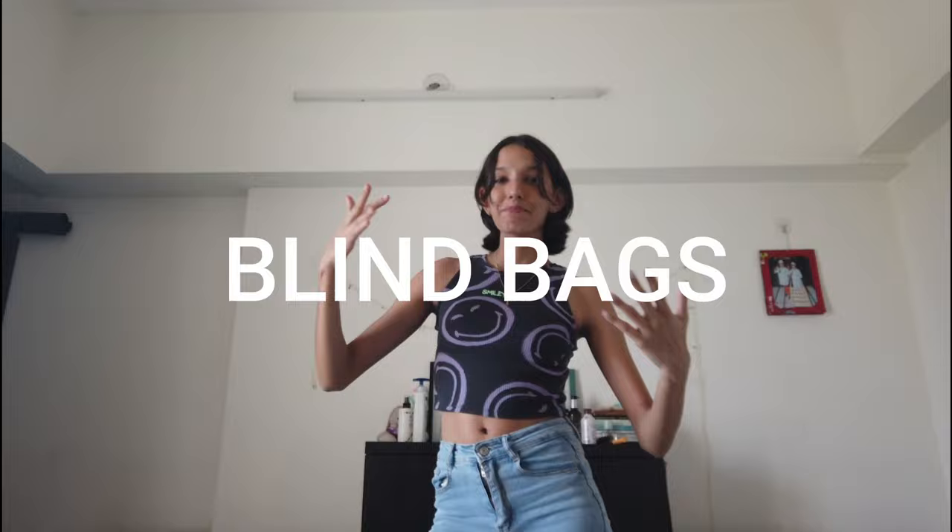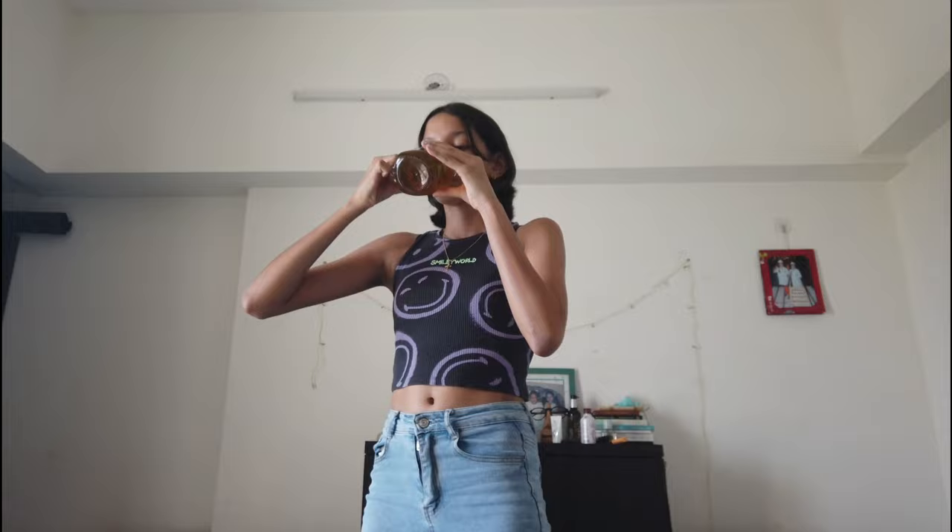Hey guys, welcome or welcome back to my YouTube channel! So basically in today's video I'm going to be showing you guys how to make blind bags. Blind bags are a great gift for your loved ones — you can put cute little toys or items inside and gift them to someone. That's basically what I'm going to be showing you guys today.